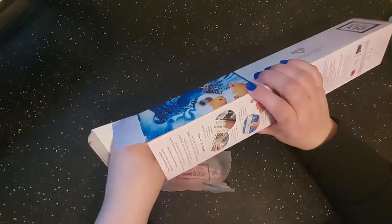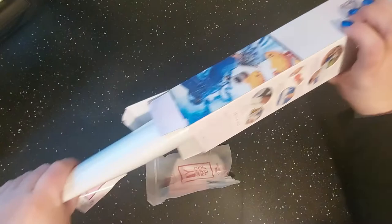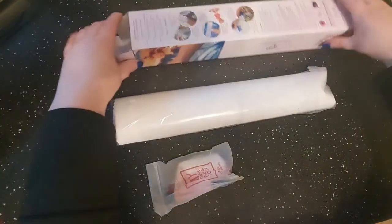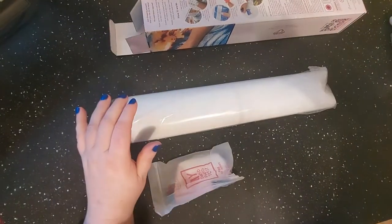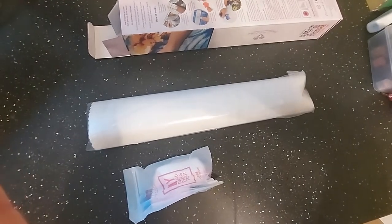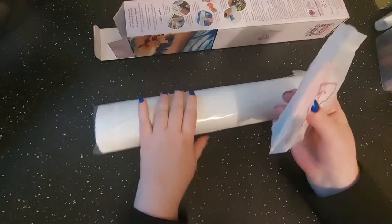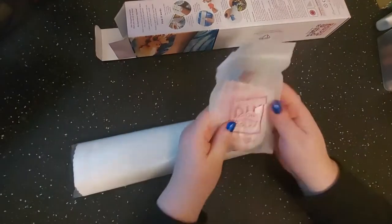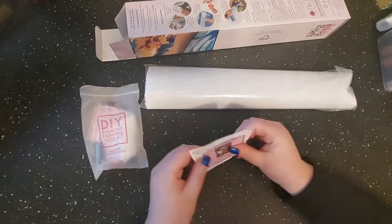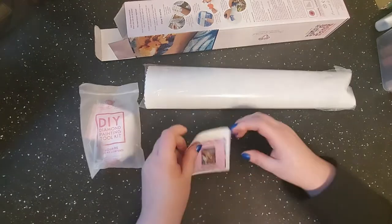It's 12.6 by 16.5 inches or 32 by 42 centimeters, with a total of 20,625 diamonds and 37 colors. This is one of the older kits — the newer kits have new toolkits and new drills. Diamond Art Club has switched their drills, but I haven't had any issues with the older ones in the past.